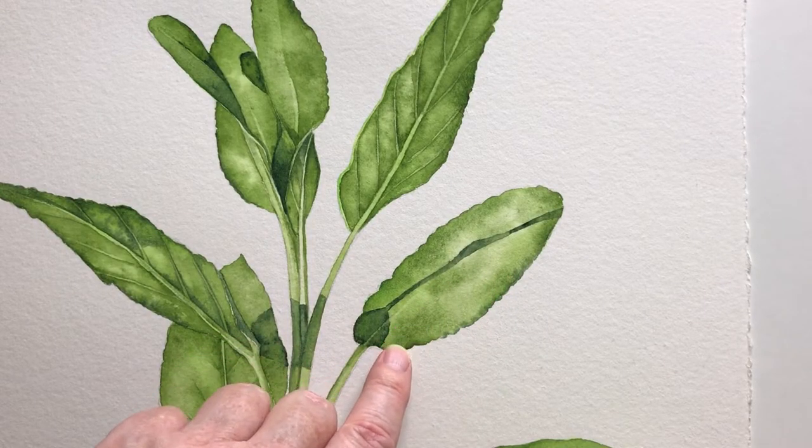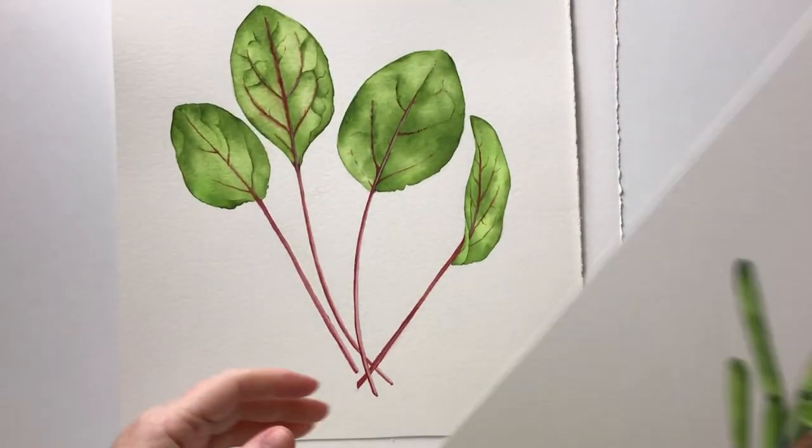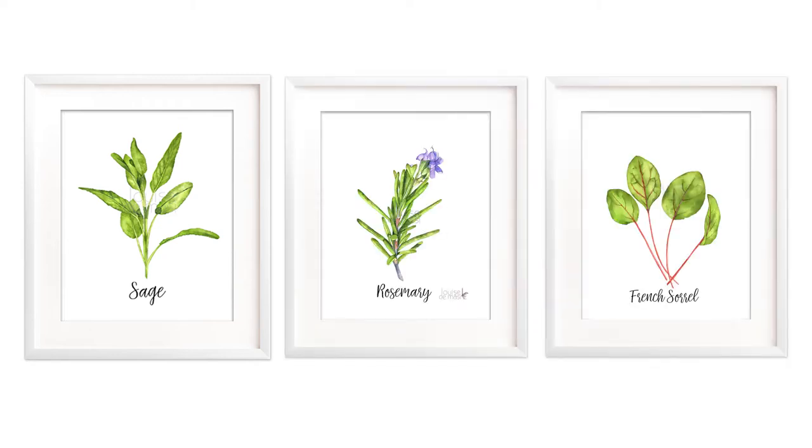My focus for this class will be on painting leaves. I'll demonstrate how I paint these three different herb paintings in watercolor: sage, rosemary, and French sorrel.